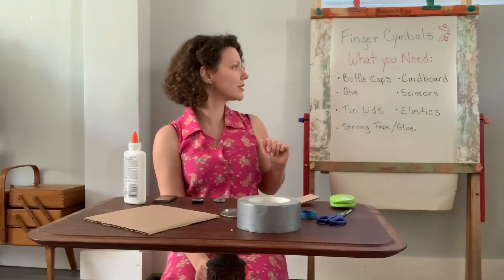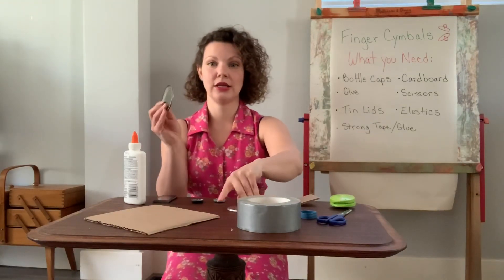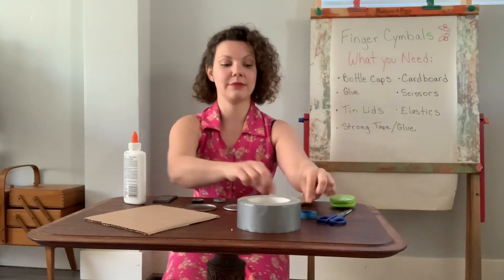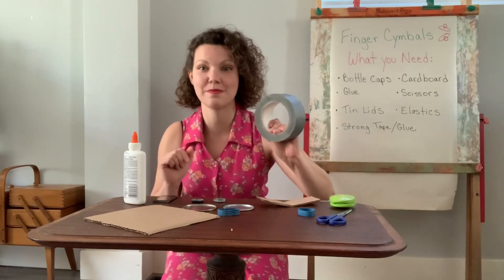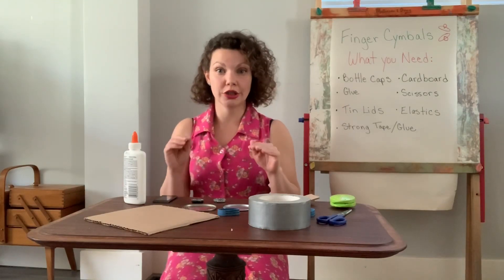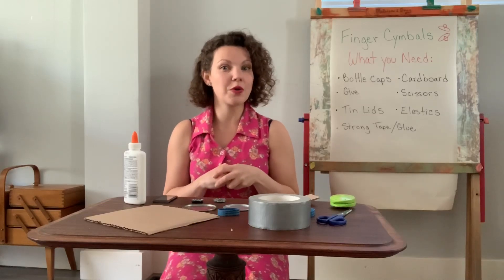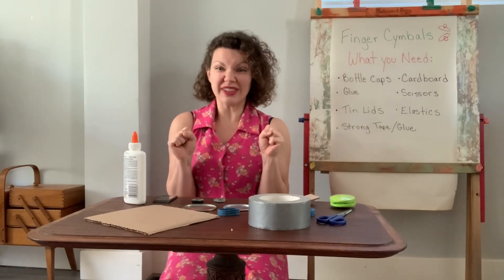My next way to make them is with my tin lids. I've got a couple different lids and I've got some elastics, some very, very strong tape that I think will do the trick. If I didn't use very strong tape, I would probably use hot glue. So if you're going to use hot glue, use it with a grown-up and be very, very careful because it gets really, really hot!